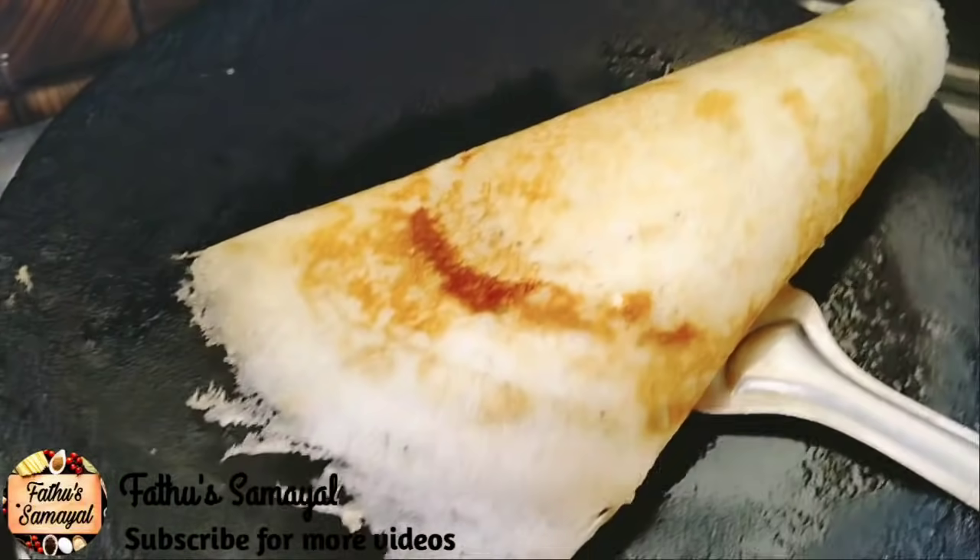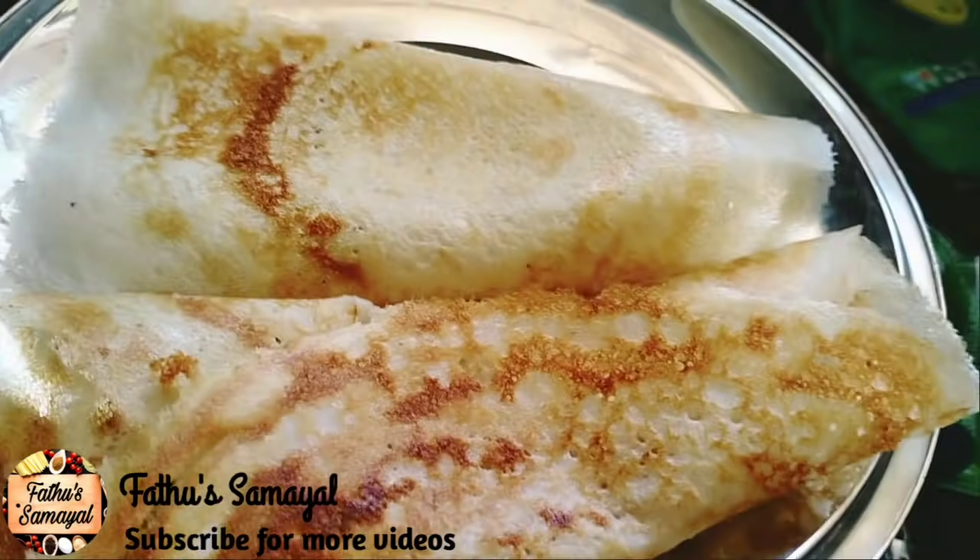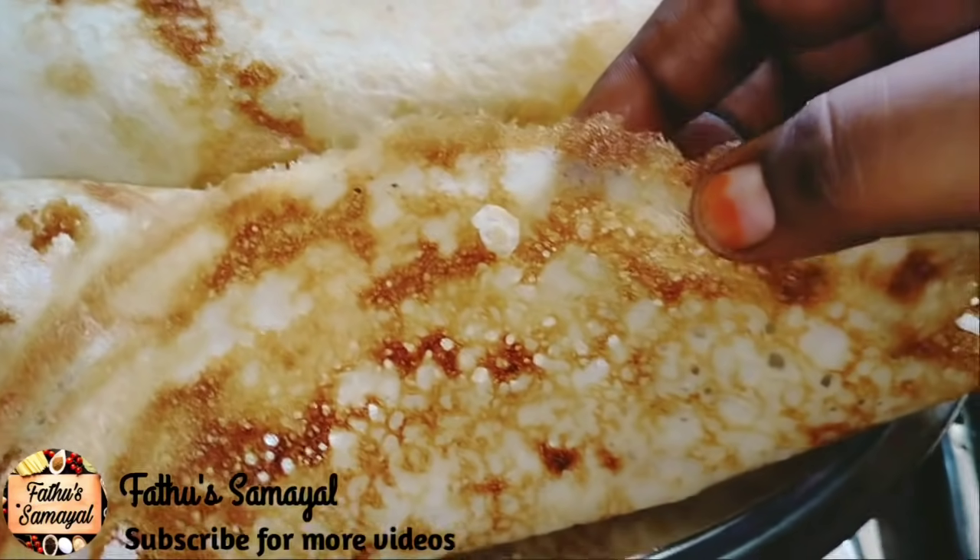Now you can actually cook it. Let's try it with a light flip.